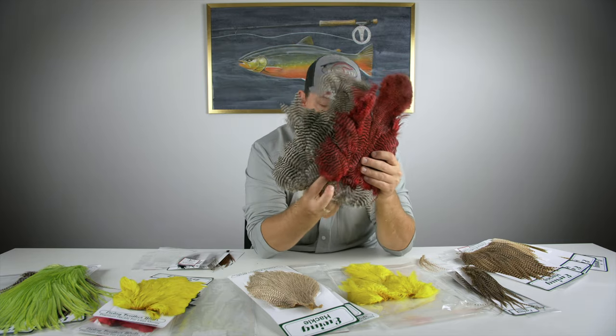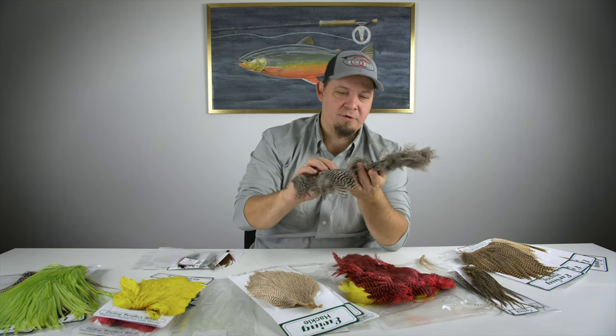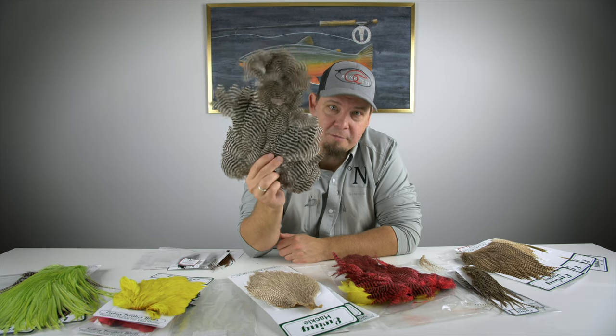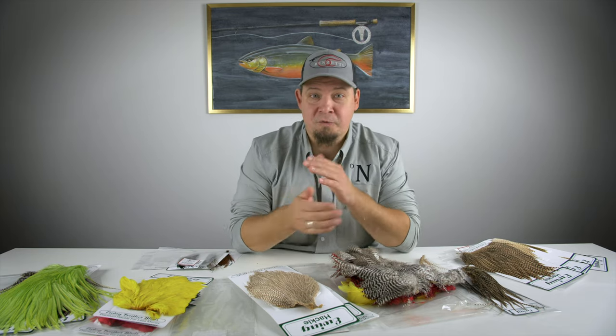These marabou patches are great value for money, available in a ton of different colors. If you're looking for something usable for as many purposes as possible, this is a really good bet. The marabou patches from Ewing are really one of the products I foresee becoming one of our absolutely top-selling products.